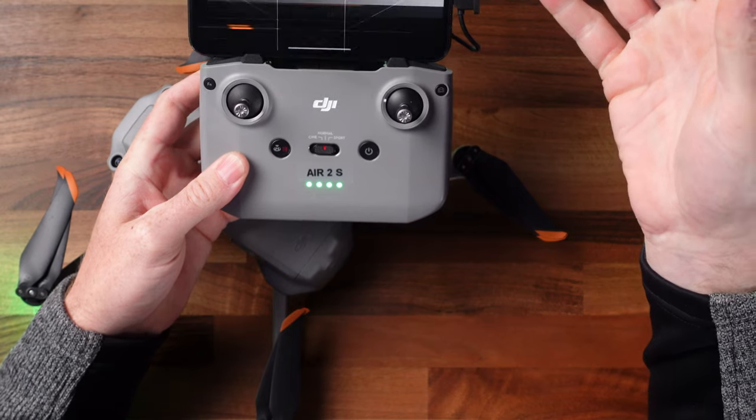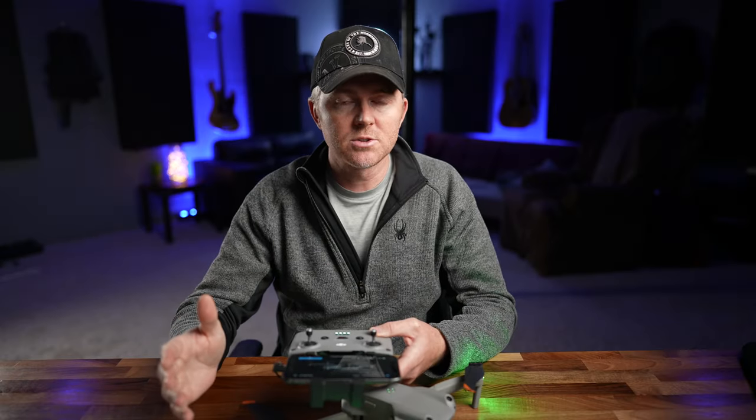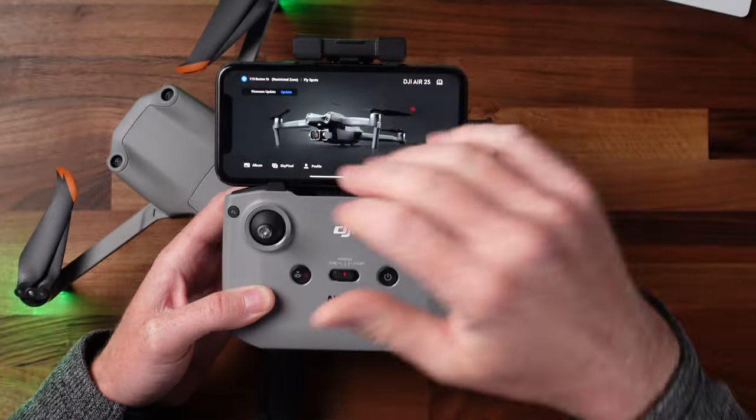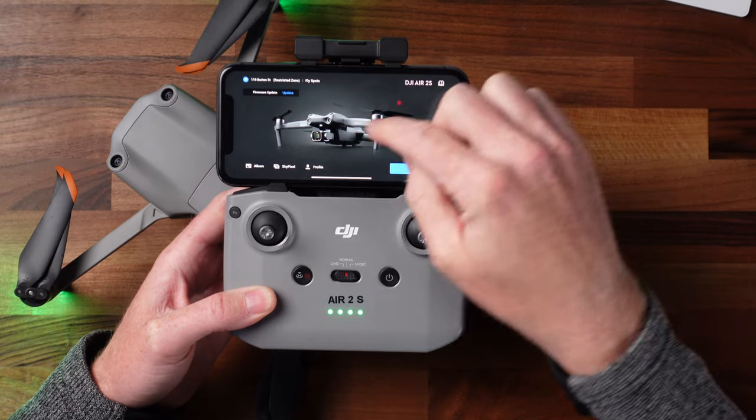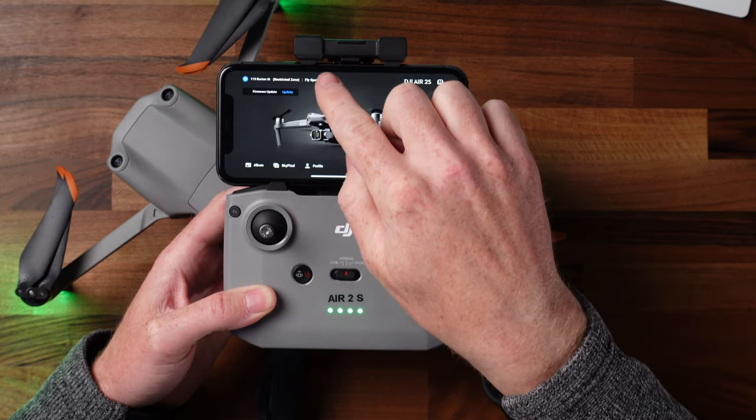It should open up the DJI Fly app automatically, but it doesn't always. If you've never activated your drone before and don't have a DJI account, you need to create one and activate the drone by following the prompts in the app. Once that's done — takes just a minute — you should be able to see if there are any firmware updates. We've got one here, so hit update and it will update the drone automatically. Sometimes it takes a while, so put the drone aside and let it update until done.